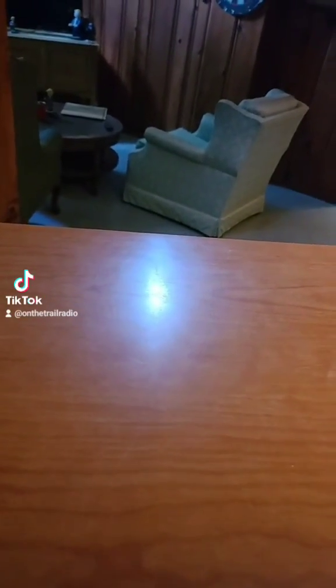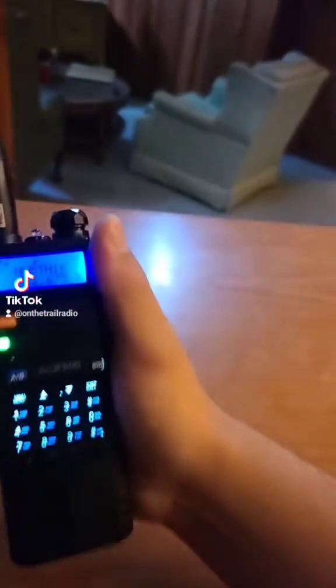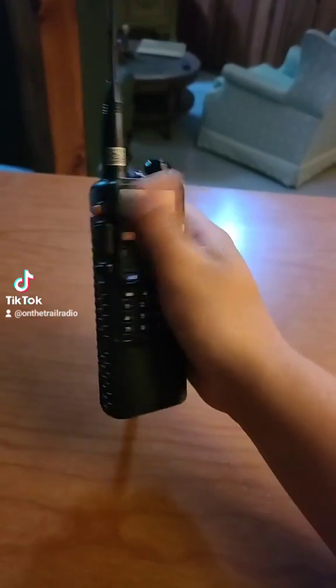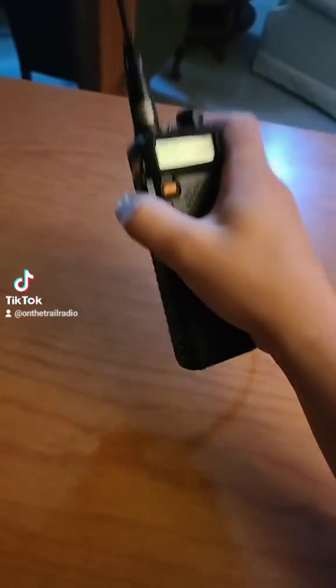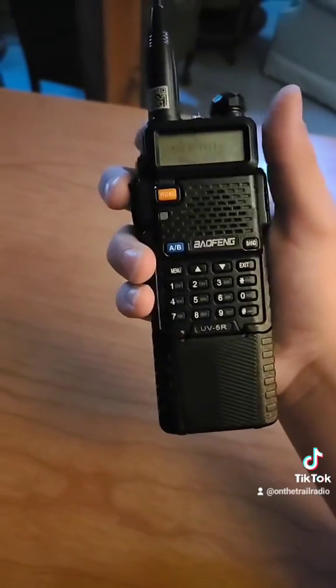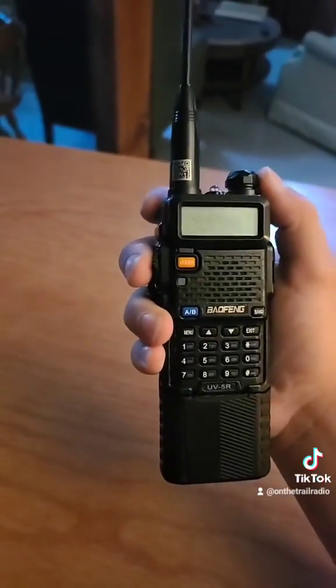WRVG 593 — and there we go, we got a good positive read from the GMRS radio. Now switching back to the UV5R ham radio, let's go ahead and try level two.